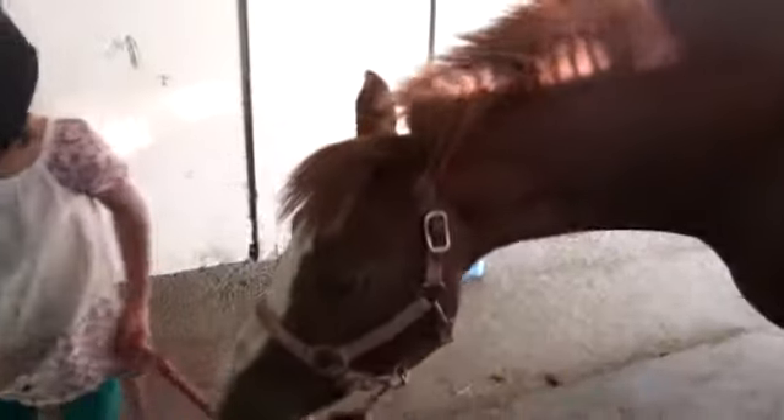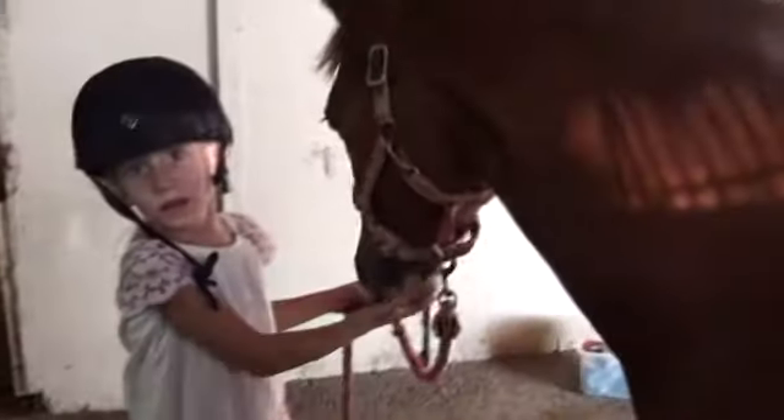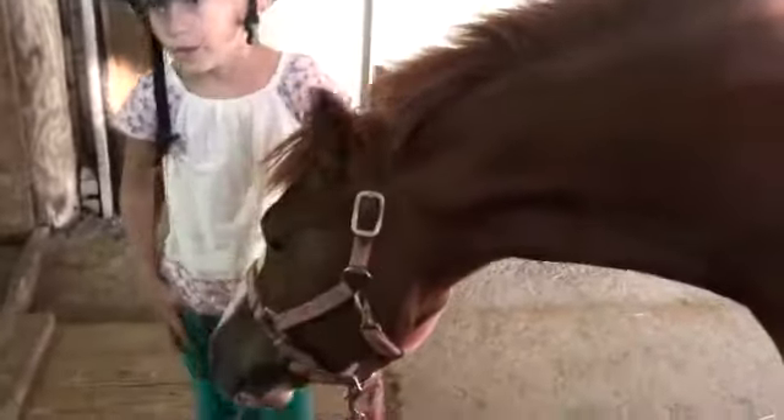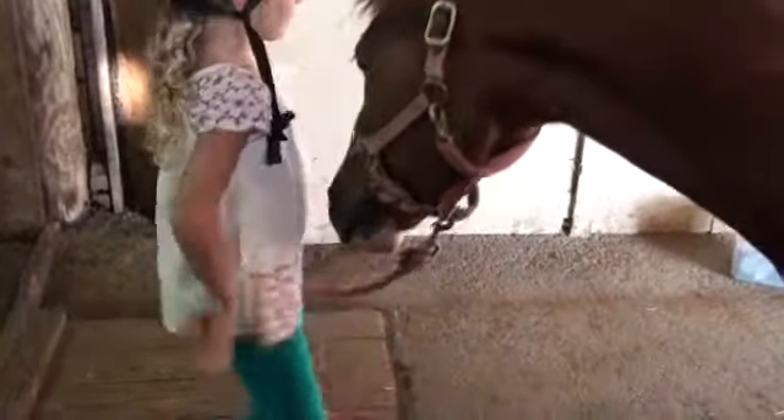Do you want me to try putting her in the stall now? Yeah, lead her up the ramp and then back her into the stall where Jean normally is. You'll see there's only one that has a breast bar down. Do you know how to do that? Yeah. Lead her on this side. Get a hold of your shank. Of course there's no one else on the trailer.